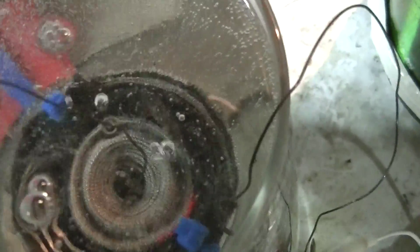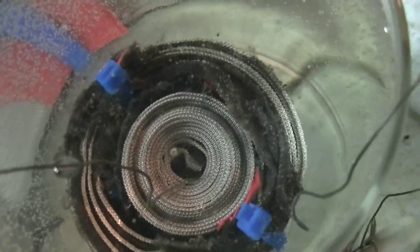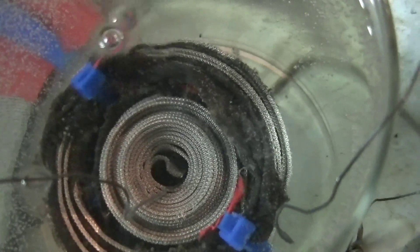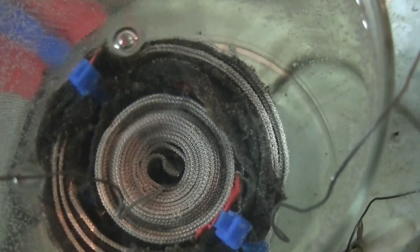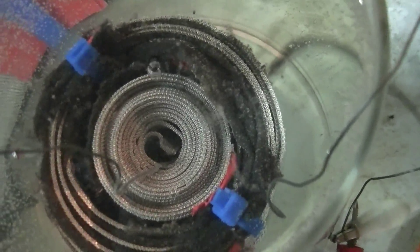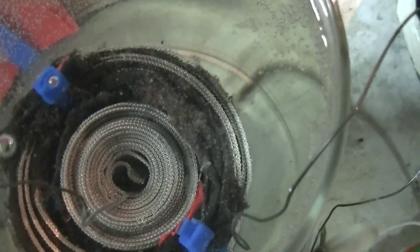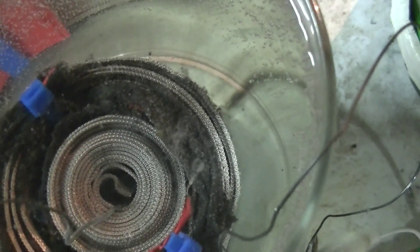I'm bumping it a little to shake off some bubbles and see the actual production. I don't have any flow meters right now, which would be helpful. You can see there's a much closer electrode proximity on one side compared to the other, which is why it's producing a little more on that side.